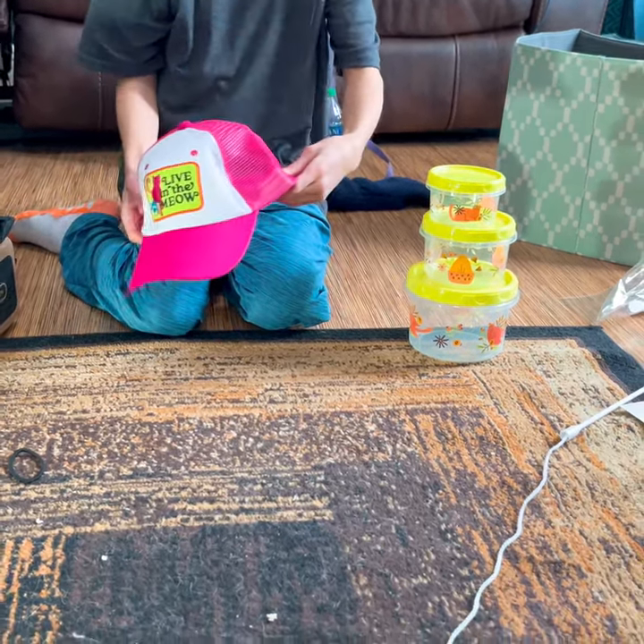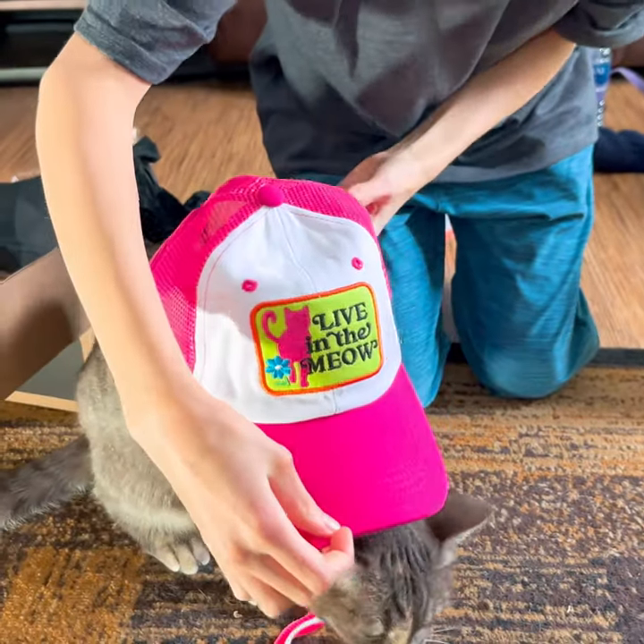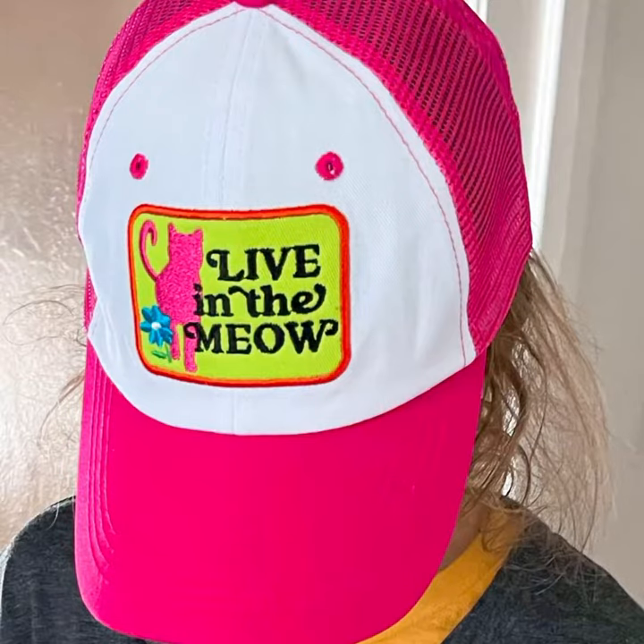Now my favorite item out of this box is the Liv and the Meow hat. It's so cute, and I think it'll fit just perfect.